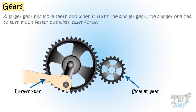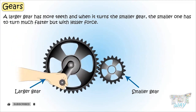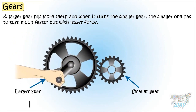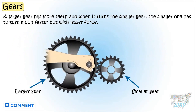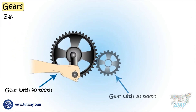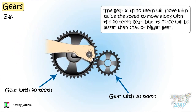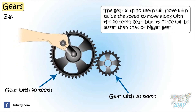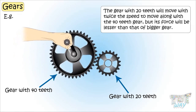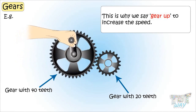A larger gear has more teeth, and when it turns a smaller gear, the smaller gear has to turn around much faster but with lesser force. For example, if a gear with 40 teeth turns a gear with 20 teeth, the gear with 20 teeth will move with twice the speed, but its force will be lesser than that of the bigger gear. This is what we call gearing up — to increase speed.